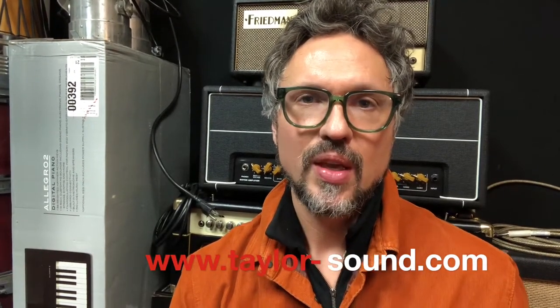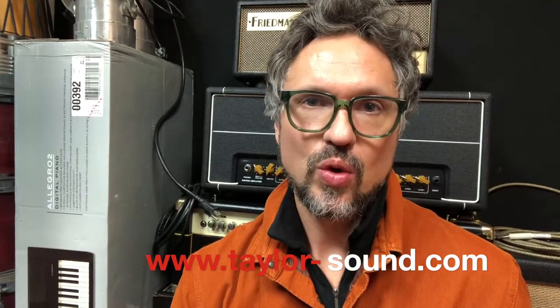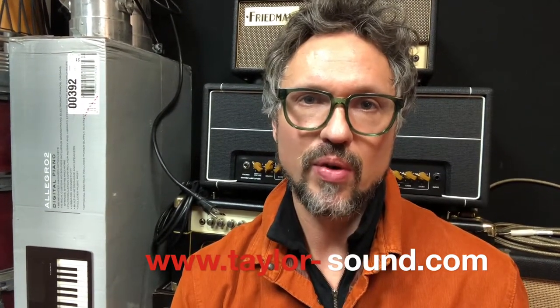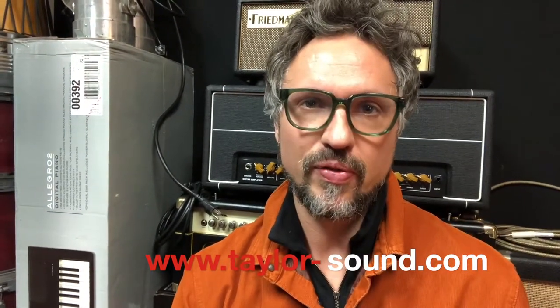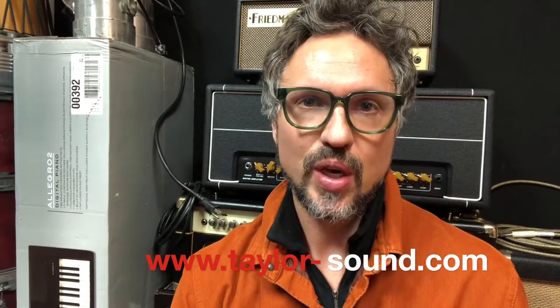Hi, Perry here, Taylor Sound Tip of the Day. When you go into the studio for the first time, you will probably have a learning curve with your headphone mix. It's uncomfortable the first time you listen to a headphone mix in a studio.